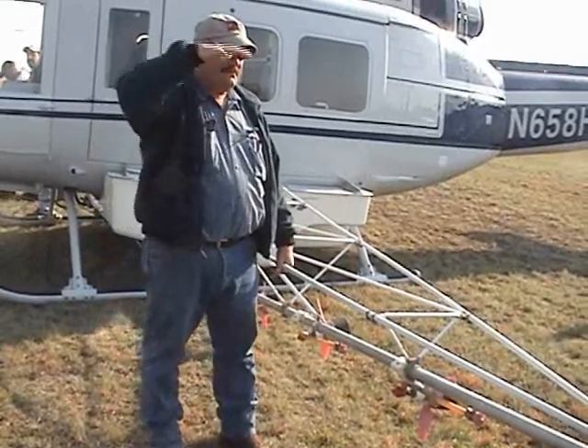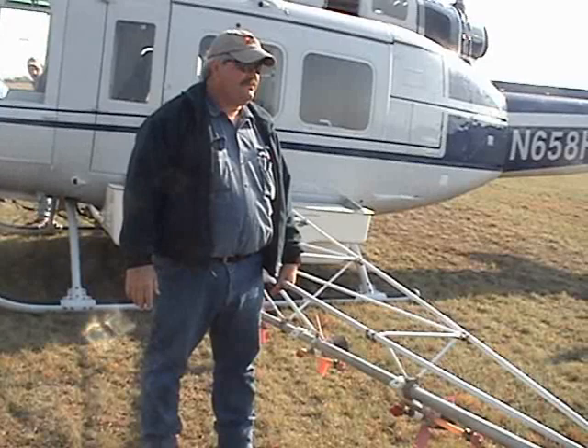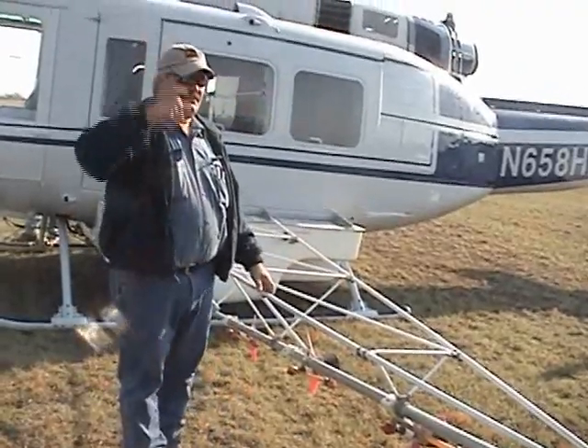I'll keep the cyclic centered so the rotor stays flat. It has quite a bit of rotor clearance in the barn, but it's good to be in the habit when you walk in and out from under a rotor to just bend over — it's a good habit to get into, even though the ship is real tall.